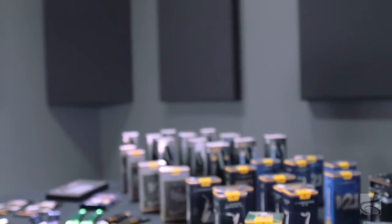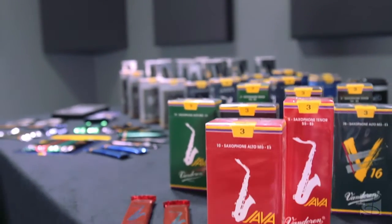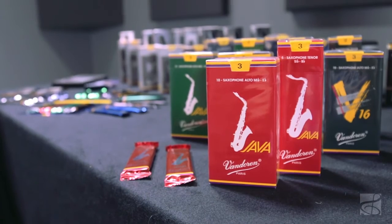Hi, I'm Mike from Van Doren, and I'm here today to talk with you about the Java Red Reed for saxophone. Van Doren's been making reeds since 1905, and the Java Reed is the latest addition to the jazz line.